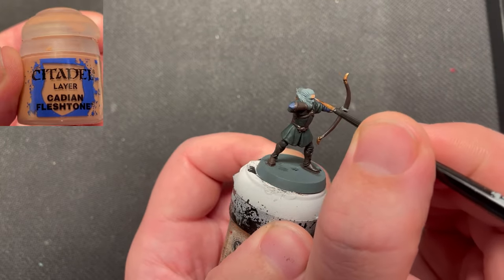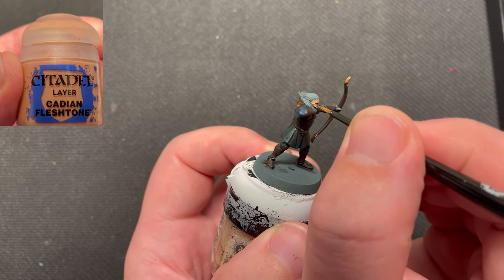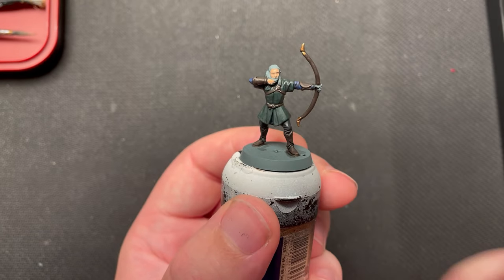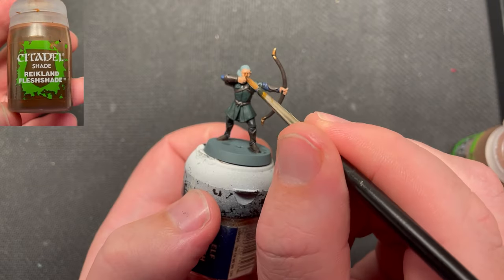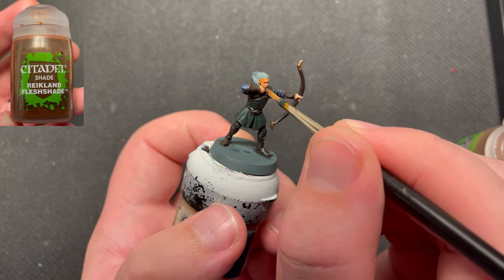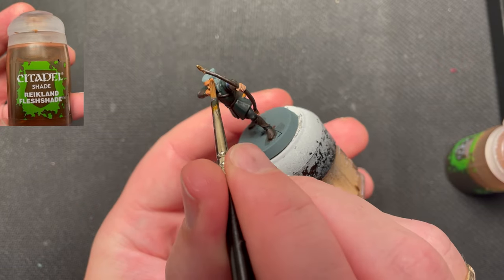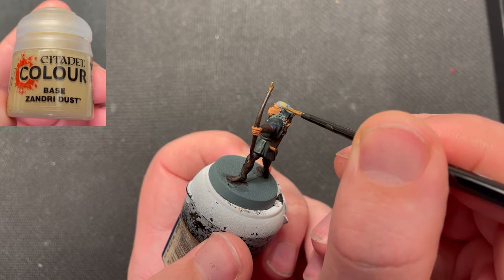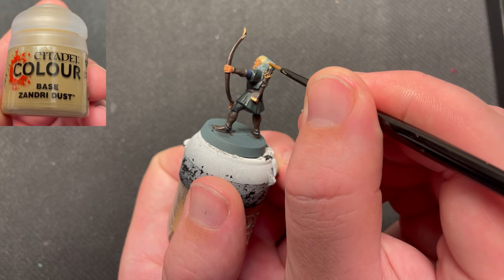I paint his face and hands using Cadian Fleshtone. Then I shade his skin using Raekland Fleshshade. Sandry Dust was then used to paint his hair, knife handles and fletchers on the arrows.